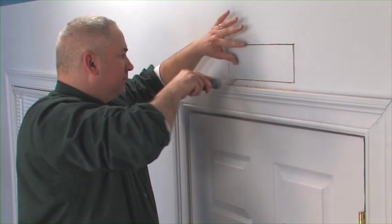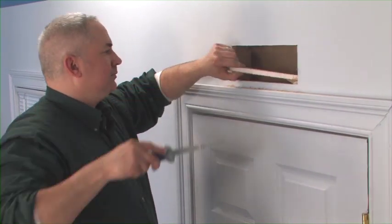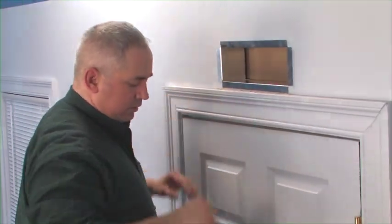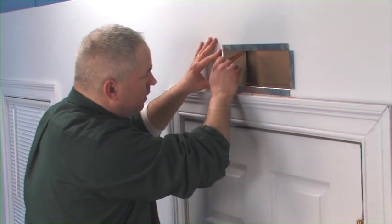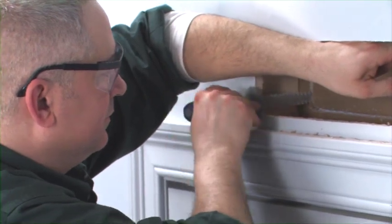Cut through the wallboard. Set the metal frame in place. Draw the same dimensions on the facing wallboard, and cut through the other wall.